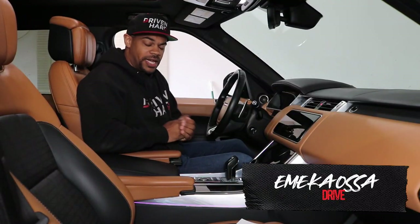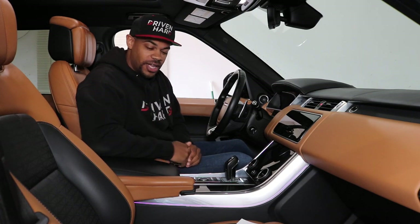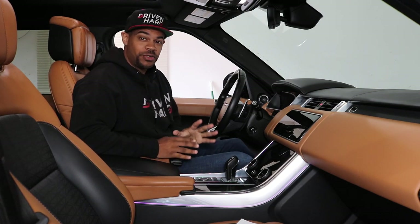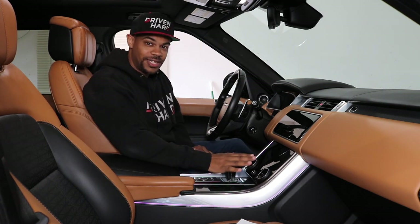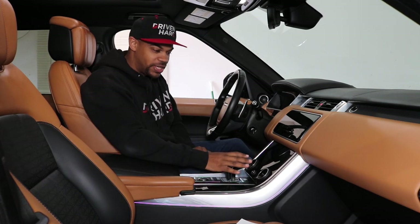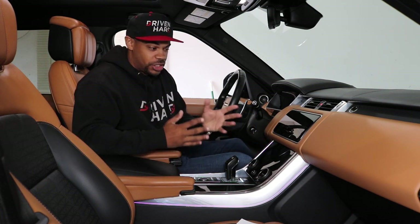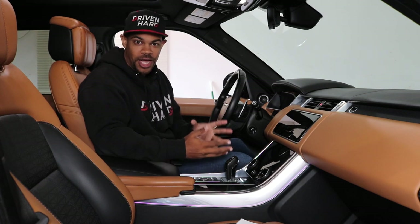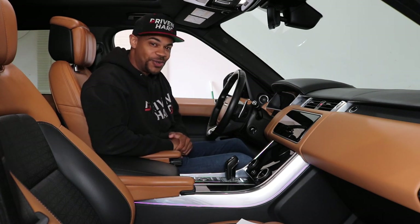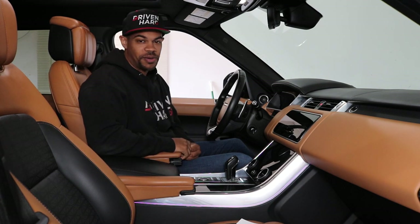Hey everybody, my name is Emeka and this is my 2019 driven-hard Range Rover Sport. Now if you're like me, micro scratches drive you absolutely crazy. I hate seeing scratches on my infotainment screens as well as fingerprints from just touching everything, but it's just a fact of life when you have a bunch of screens in your vehicle — things are gonna get marked up. However, I have found a way to eliminate those and I'm gonna show you exactly what I'm talking about in today's video.